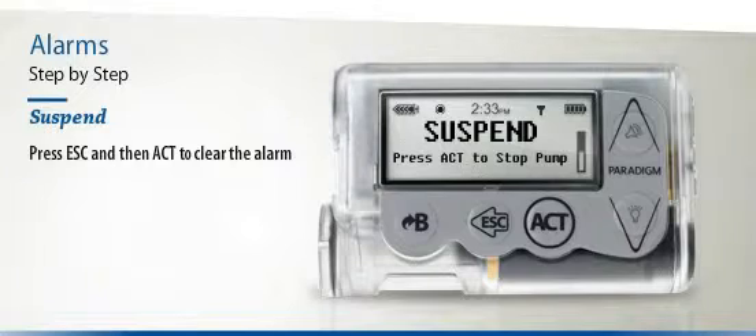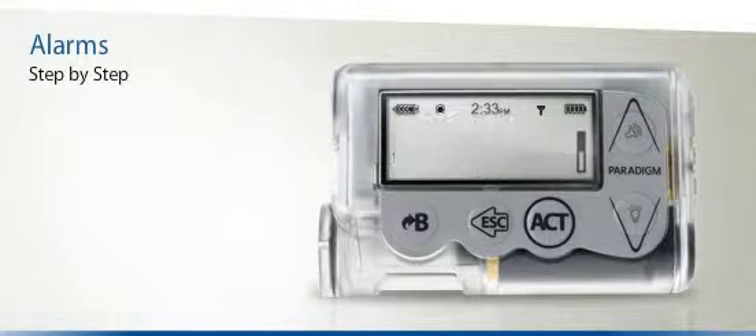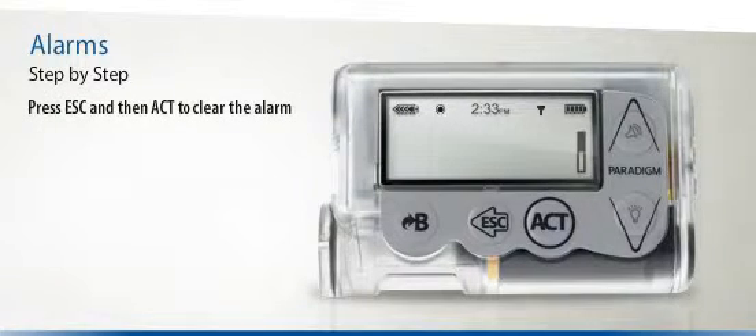Suspend: press Act to stop all insulin delivery — basal, bolus, as well as fill cannula. If you are in the process of administering a bolus when you suspend the pump, you will not receive the entire bolus. To clear the alarm sound and vibration for all of these alarms, press Escape and then Act.